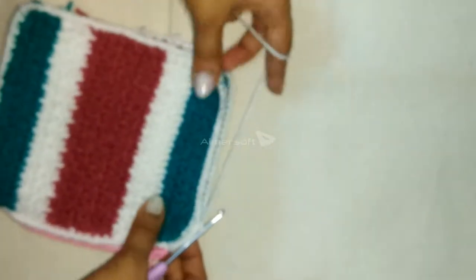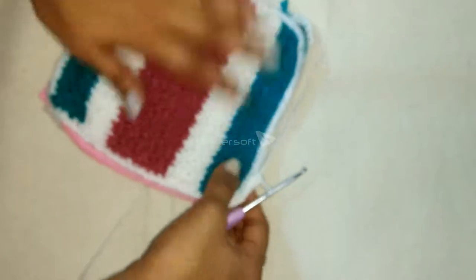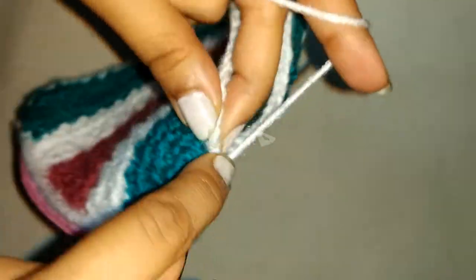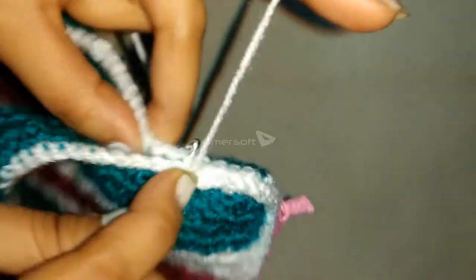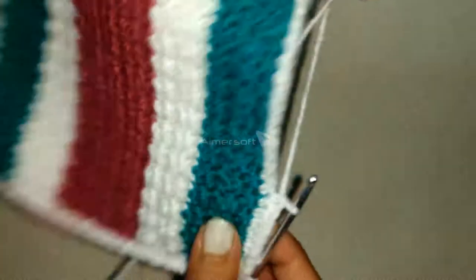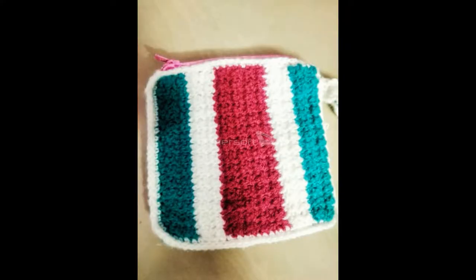Continue with one single crochet per stitch along the sides. At the end, just do a slip stitch through the first single crochet, chain one, and cut the yarn. If you want, you can add a strap to your pouch — it's very easy, just single crochets.